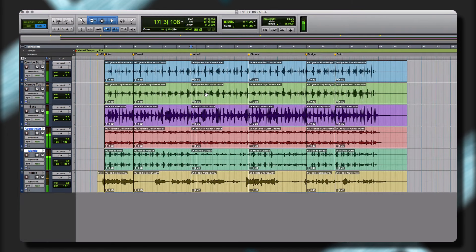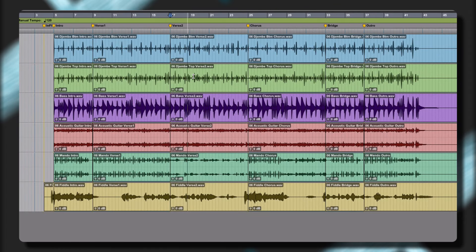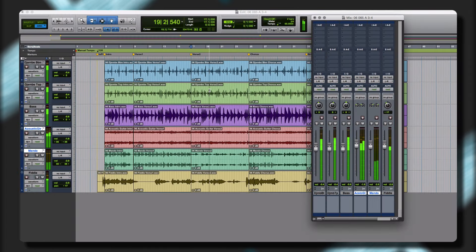The library is built on the We Sound Human Sample Libraries Framework, making it easy to create new and unique parts from the included performances.